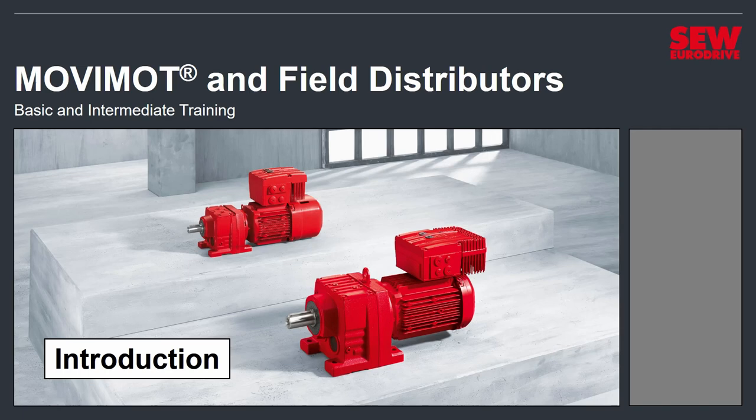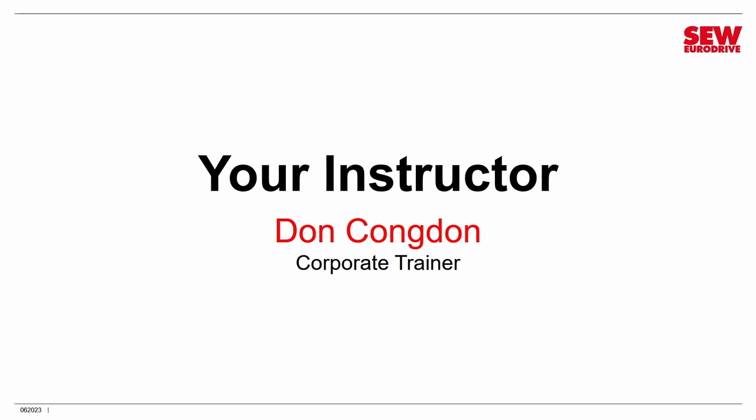Welcome to the Movimod and Field Distributors Basic and Intermediate Training. This is a class that SEW EuroDrive has put up on its video channel to help you understand these two closely related products and make the most out of them. I'm Don Congdon, a Corporate Trainer at SEW EuroDrive at the U.S. Headquarters, and I'll be your instructor.